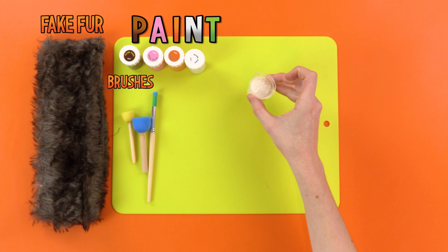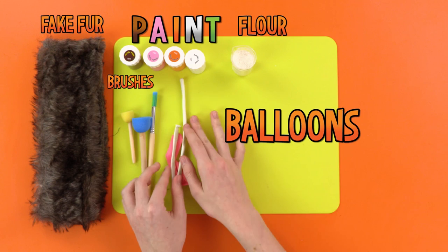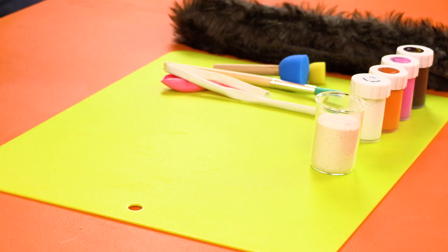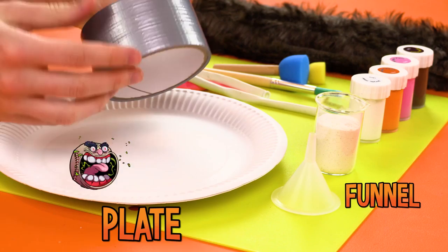Some flour — wait, that's the other kind of flower — I knew that! And then you'll need balloons — some round, like me, and some long, like a tree! Next, you'll need a funnel. I put the fun in funnel! A big plate — I use paper ones because I broke too many normal ones! Some tape, some scissors — get an adult to help with these! And a marker pen, for marking things!